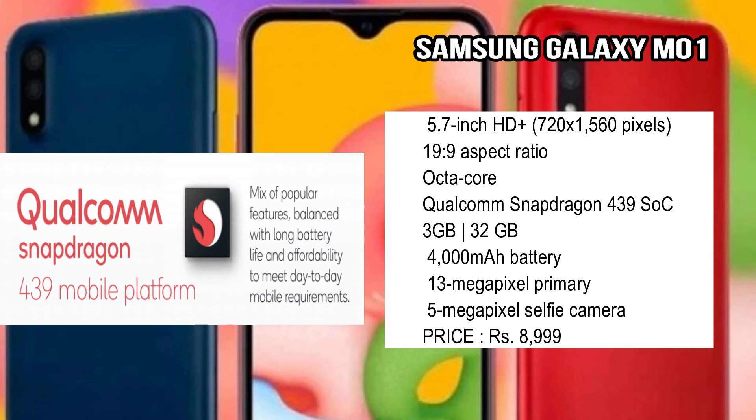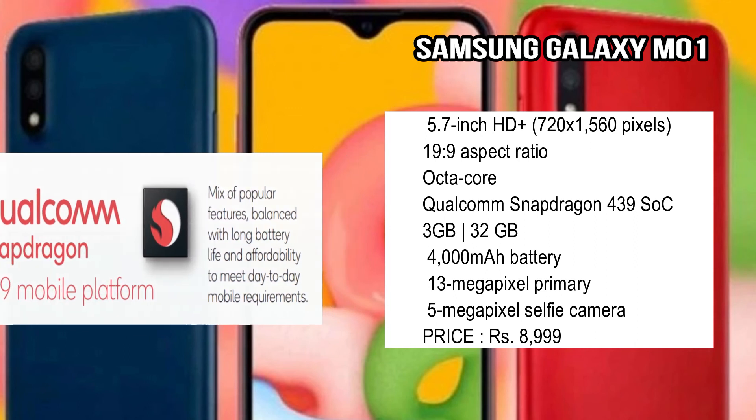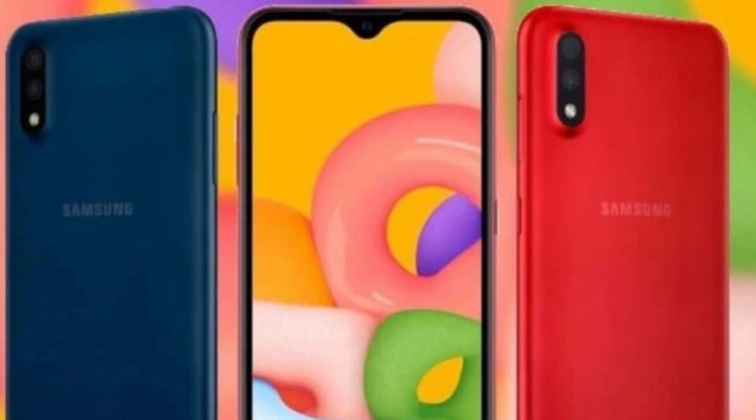The Samsung Galaxy M01 comes with 3GB RAM and 32GB onboard storage. The front-side camera is a 5-megapixel shooter. The price is around 8,900 to 9,000 rupees. The device is powered by a Snapdragon 439 chipset, which offers a capable processor for the budget segment.